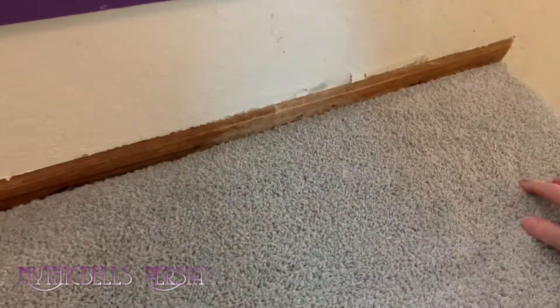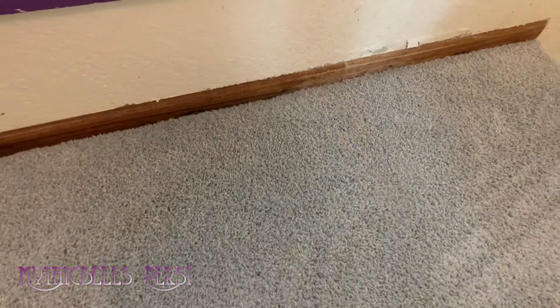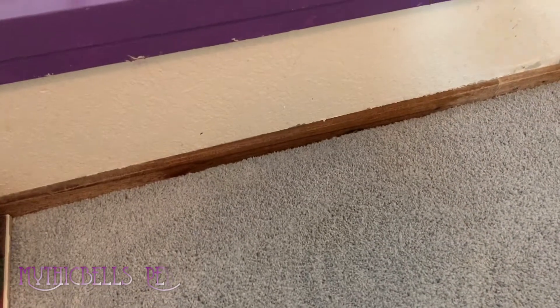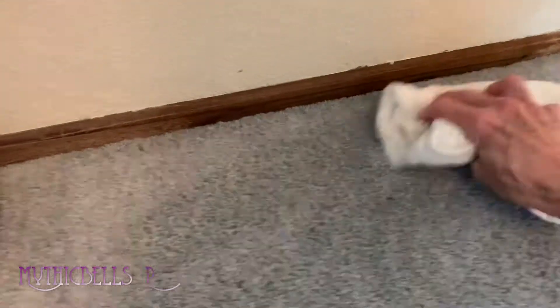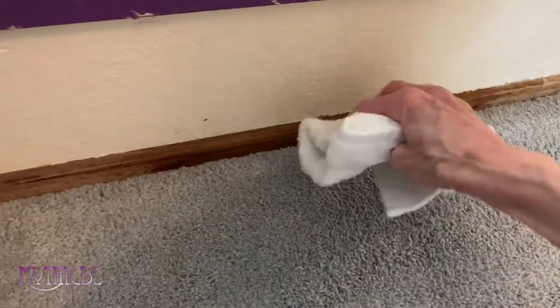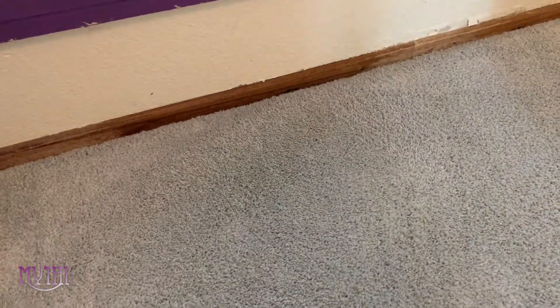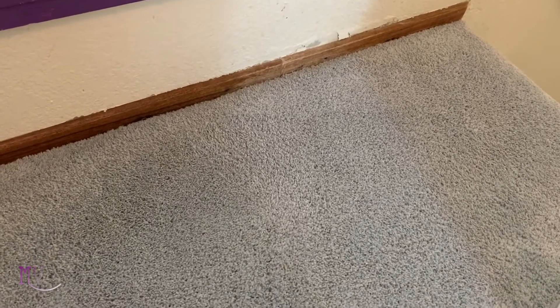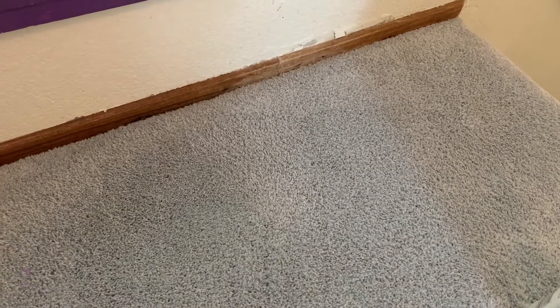I might touch it up a little bit later. And before you suggest cleaners — all those magic cleaners, I refuse to put those in my carpets. I ruined two carpets trying them and ended up with big white bleach spots. I will use Folex, which is kind of a lightweight soap, but so far I have not used any on this new carpet. All I've used is water and vinegar, and we're gonna keep it that way if we can. Amen.